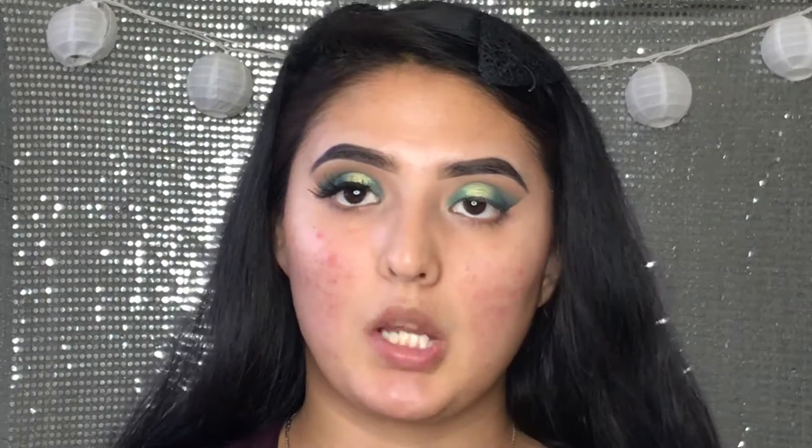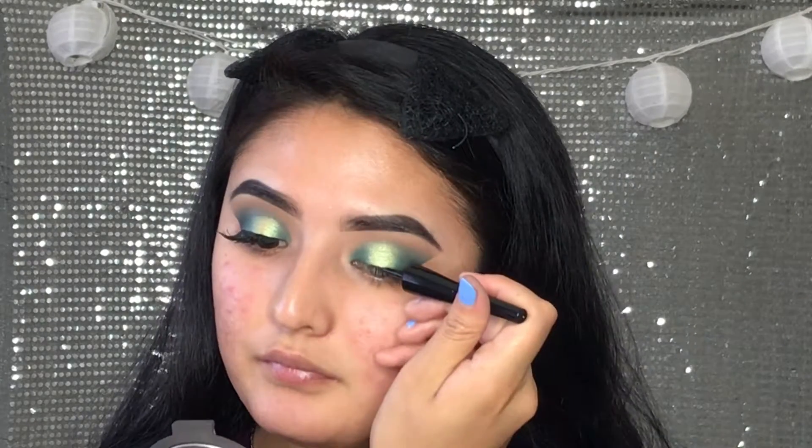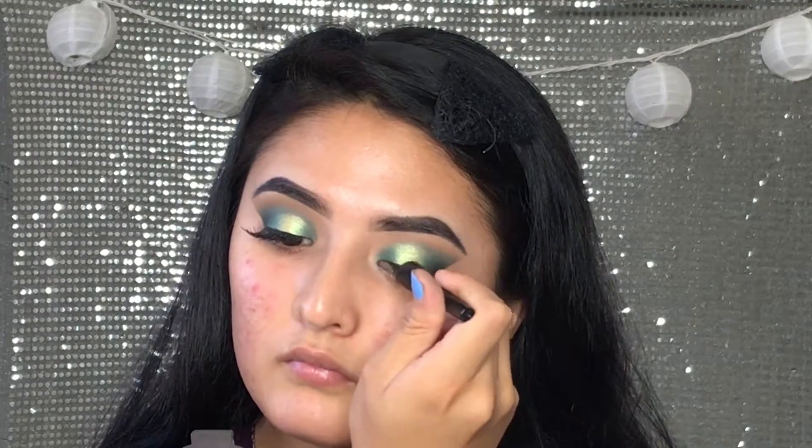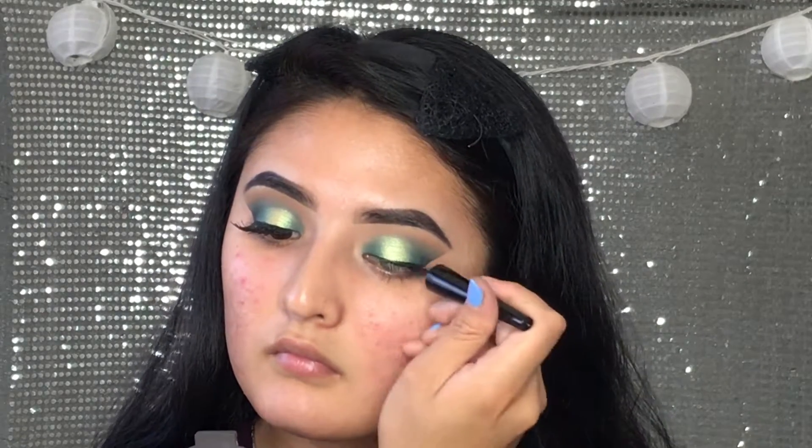Now we're going to go in with my LA Colors liquid liner in black. We're not going to do a wing. I'm going to go ahead and apply the lashes off camera and then I'll be right back.